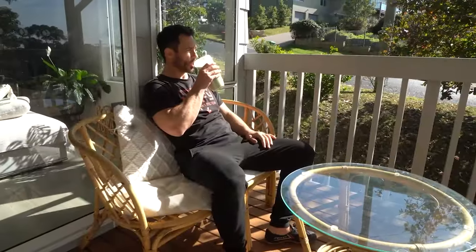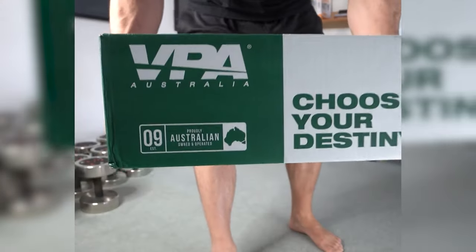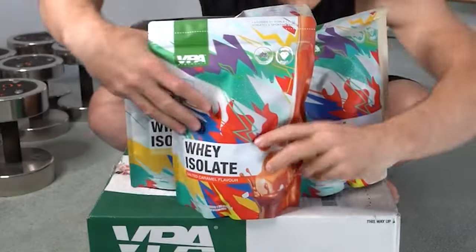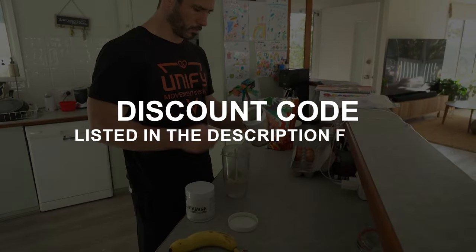We're going to be talking today about structural balance training. Welcome to the Unity Gym Podcast, brought to you by VPA Australia, our trusted supplement source since day one. As VPA-sponsored athletes, we're excited to offer you a special 10% discount on their premium supplements available worldwide. Just use our discount code listed in the episode description.